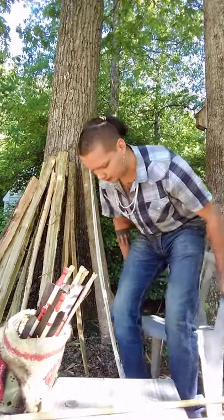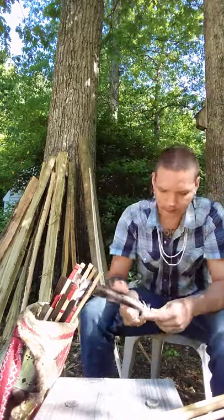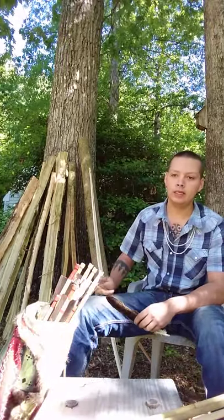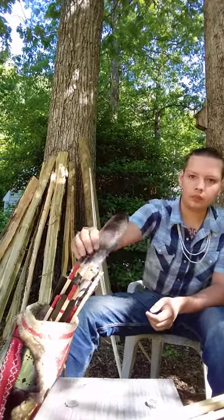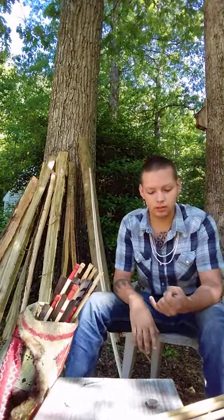Before we talk about that, I wanted to say I realized I kind of did things out of order — I've got bow making part one kind of in one of the later steps of that video. So I wanted to take it all the way back to the beginning and talk about what my process looks like, from selecting a stave or cutting down a tree at the very beginning, and then bringing that all the way up to actually finishing a bow.